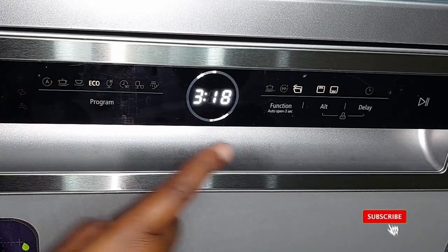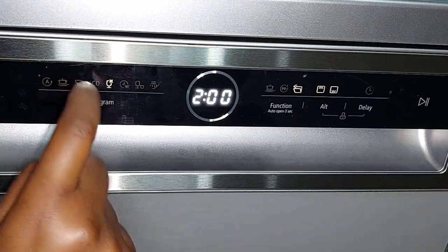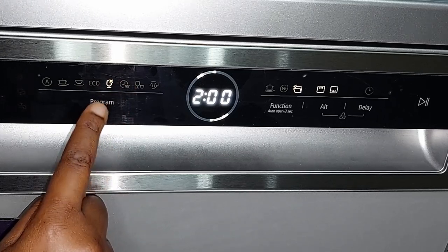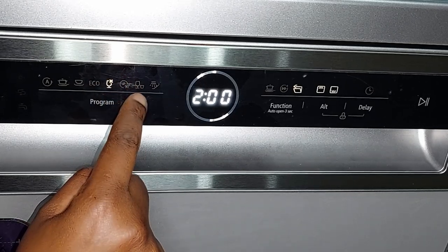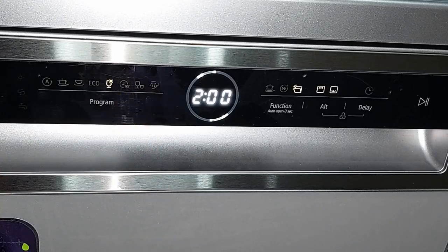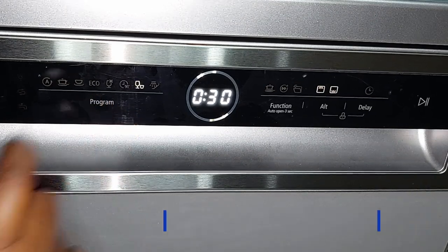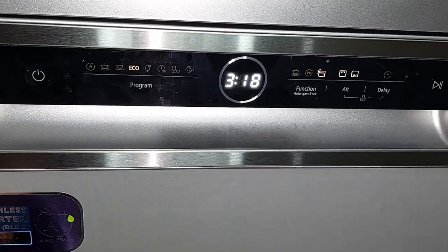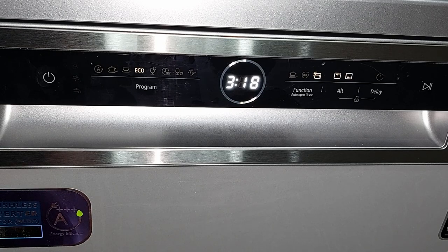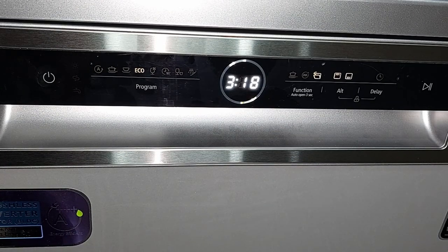Now for the programs. The available programs are: Auto, Intensive, Universal, Eco, Glass, Quick Wash (90 minutes), Rapid, and Soak. To select a program, you press the Program button and it cycles to the next option. Eco runs for 3 hours and 18 minutes and uses the least amount of energy and water, so even though it seems long, it's actually the best program to use.